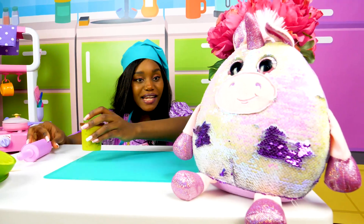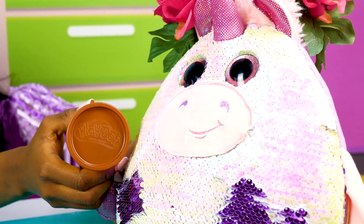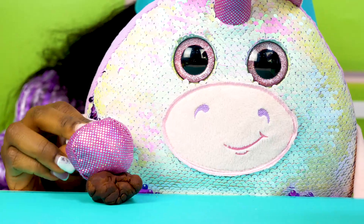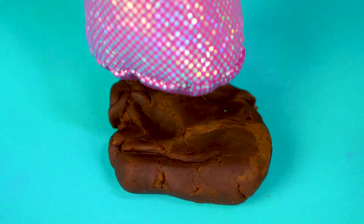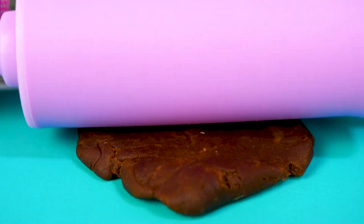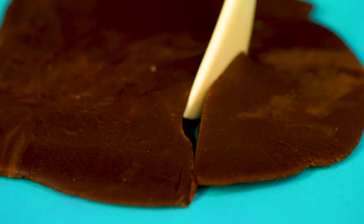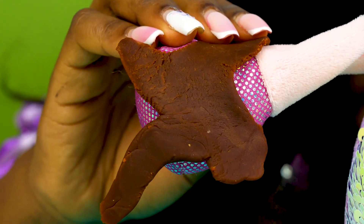Monty, I'll wash the pancakes and you can make the syrup, okay? Sure, you can count on me! I'm gonna press here and there! Let's make a drop of syrup! Here is the syrup — it's creamy and drippy!